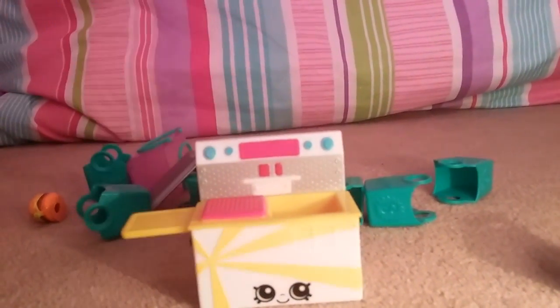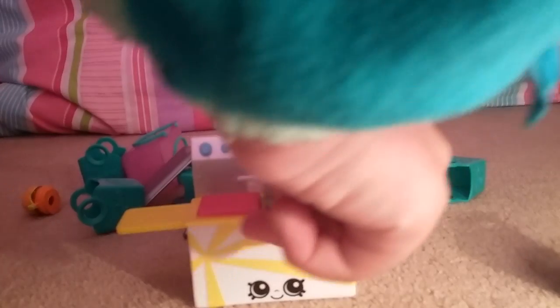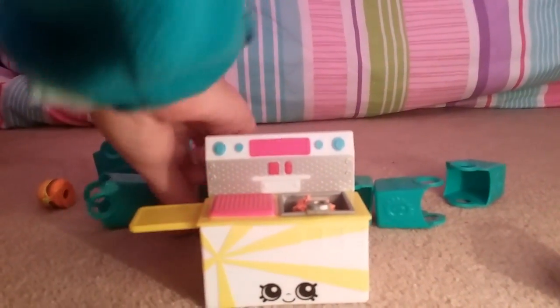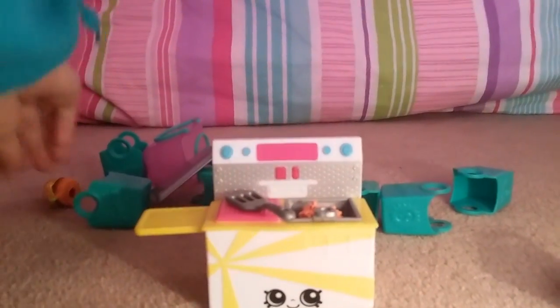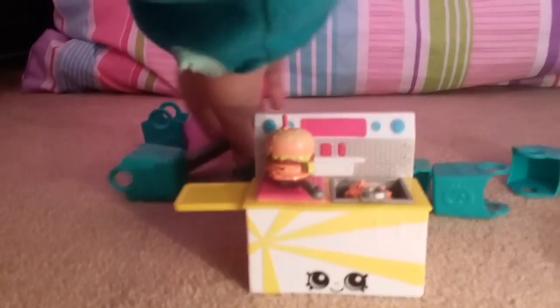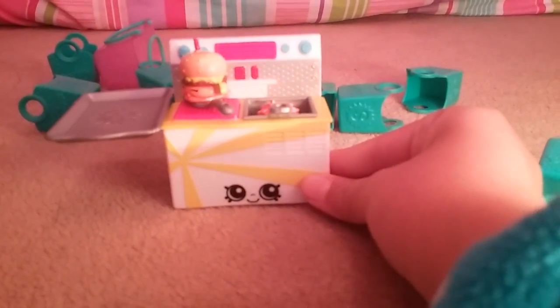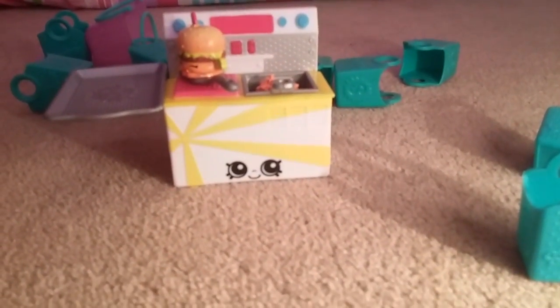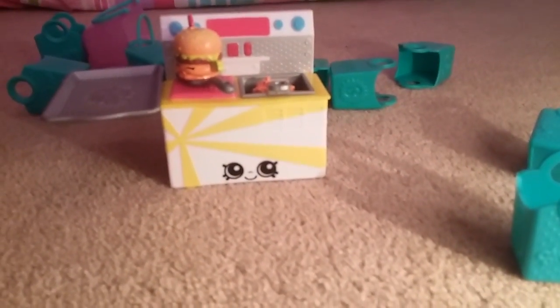And what I'd also like to talk about with Shopkins is they are pretty expensive. Maybe it could be something you spend your pocket money on, or if you're just rich you can get Shopkins. But they do cost quite a bit per packet — these costed like $20. It's pretty pricey, but they're really cute.